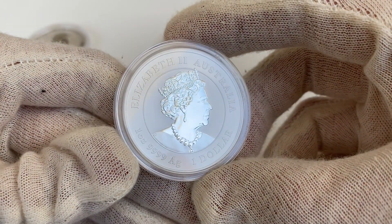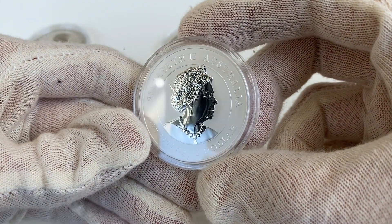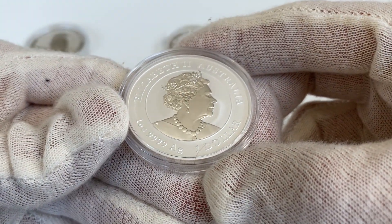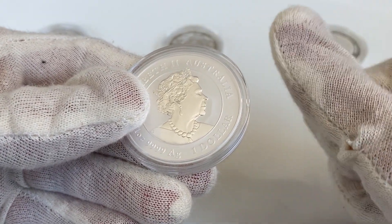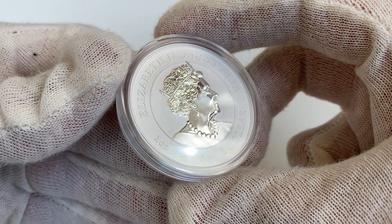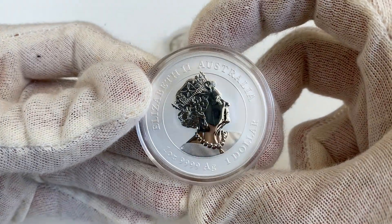Right off the bat you'll note how the ox just pops out from the coin. The relief isn't so thick, but the richness of the imagery and the crazy gloss makes it feel like the animal is almost charging out from the background towards you. The Queen is true to the tradition of the Perth Mint, looking quite a bit meaner than on the British coins.